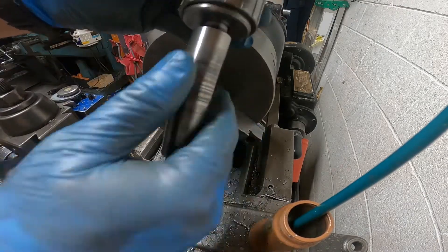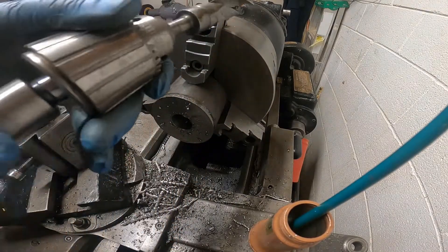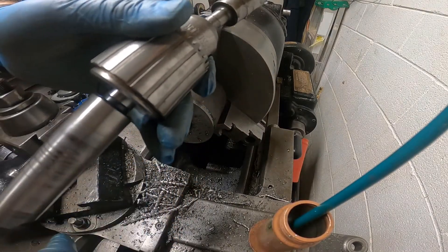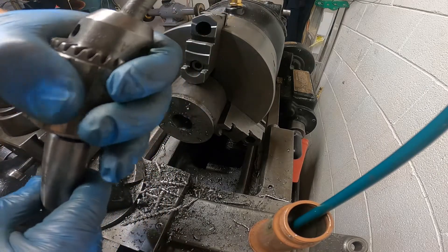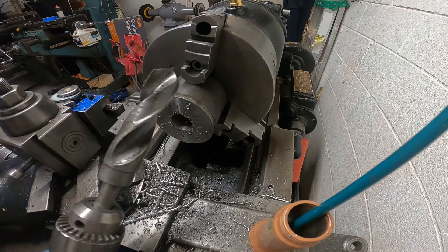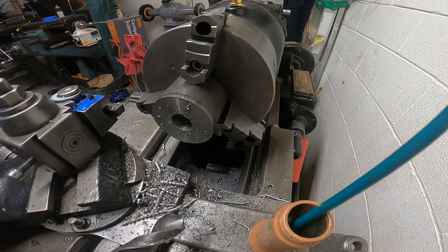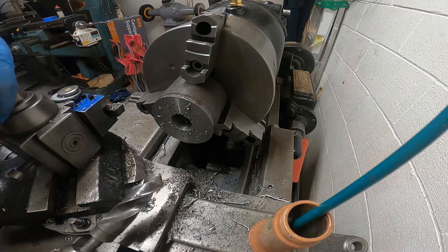I keep moving my Morse Taper 3 out of the tailstock and I've lost the Jacobs taper right out of the back of the chuck — all kinds of issues. I haven't really ever used a big one-inch bit like this, but I may be feeding too fast and not oiling it enough.